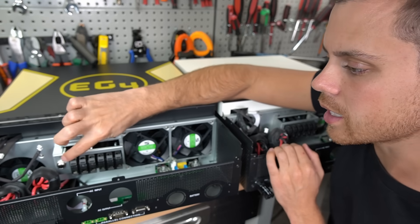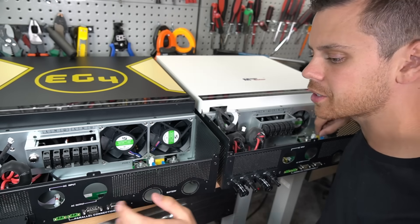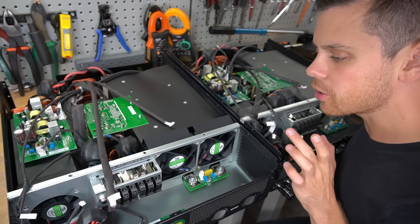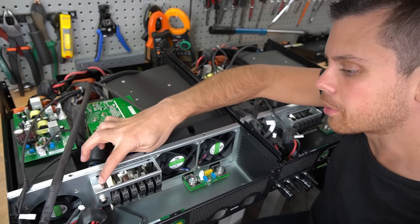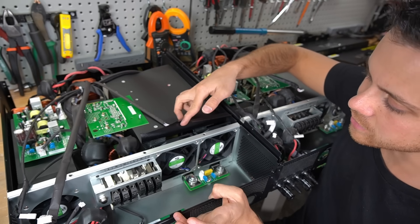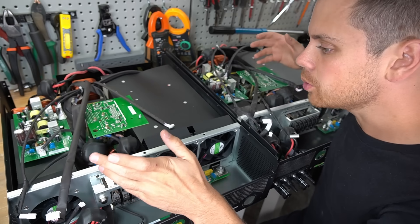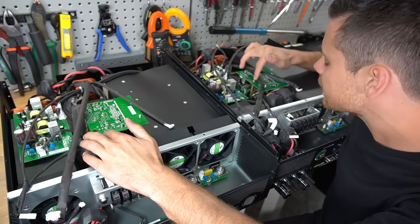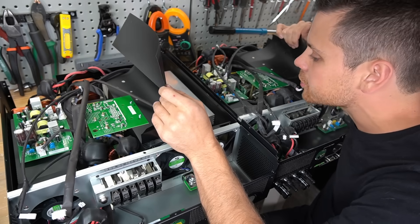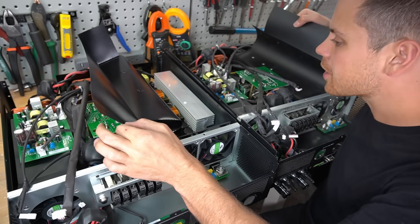There's an input breaker right here next to the terminals — typically you see it mounted down lower, but everything else is the same. The input capacitors, the parallel board, everything else is identical. The EG4 has an input breaker on the input, while the other one actually has a fuse. The plastic cover for the inverter circuit has a slightly different design and doesn't lift up like it does on the EG4. But on the boards themselves and the actual components, there is no difference at all — even the standoffs and the circuit design. Wait — these have different FETs. So the inverter circuit is different, and the filtering capacitors for the inverter circuit are also different. Very subtle, but there are some differences.